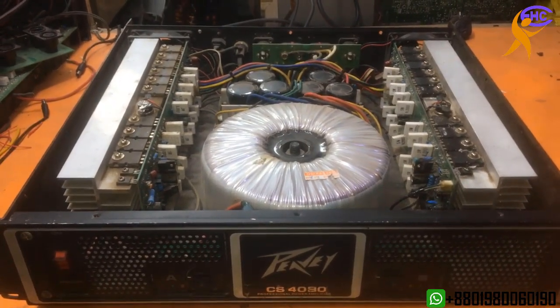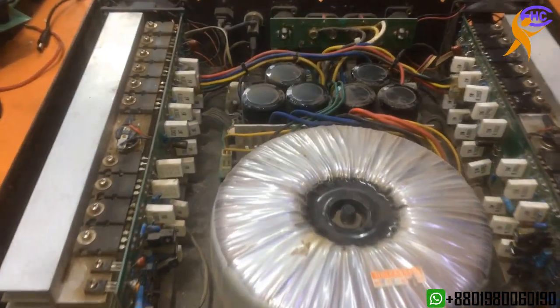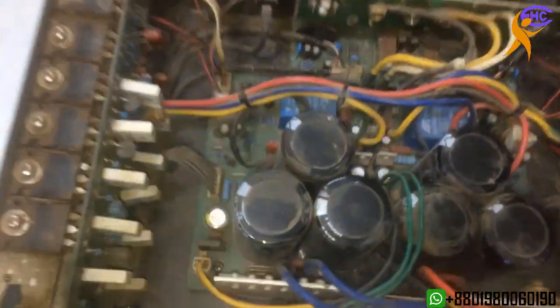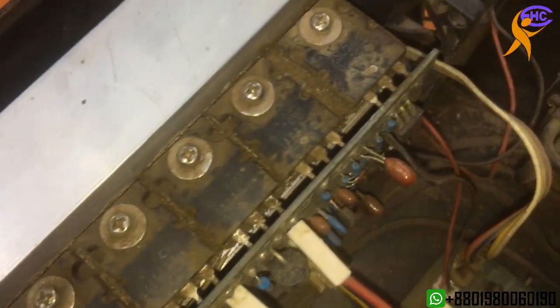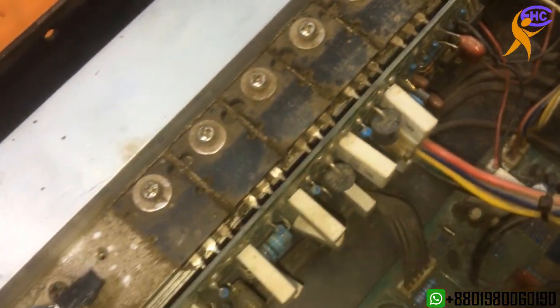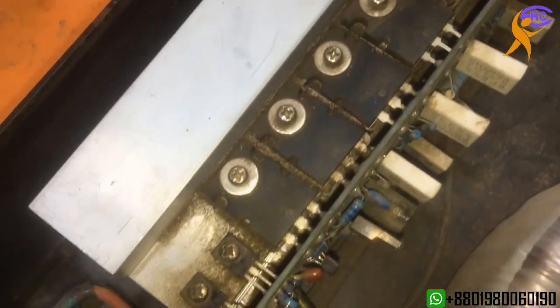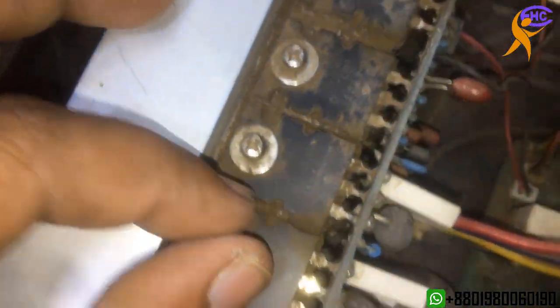This is a PAVA forgery agile amplifier. It has a sound problem — the left side is making noise. It looks dirty, need to clean first. I am going to take it out and clean it.